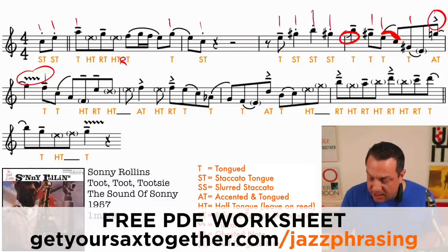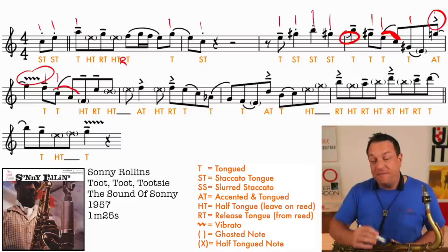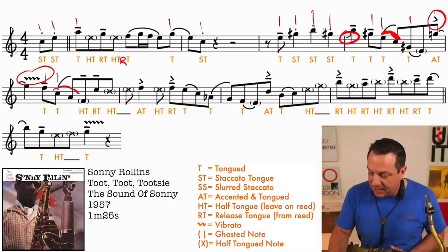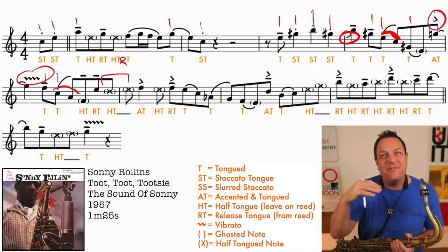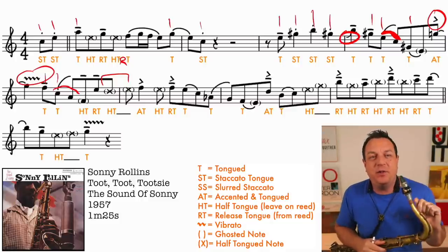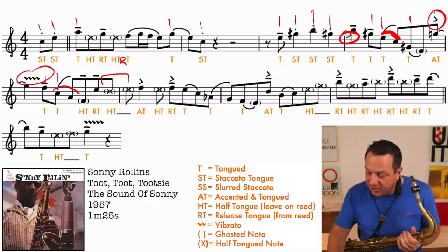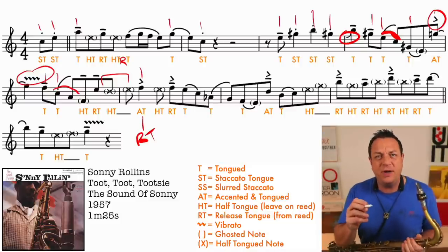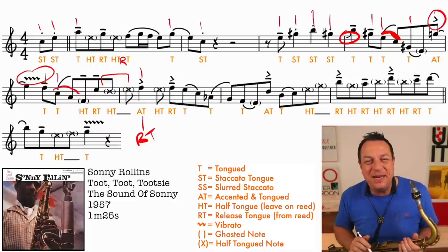Moving on, you're going to tongue the F, tongue the C which slurs to the A, and then we've got another half-tongue with the release tongue following it. Then straight into another half-tongue passage - there are two half-tongue notes in a row. Because once you've got your tongue in reed-muffling mode, you can play several notes in a row. Two notes in a row are going to be half-tongued until you release your tongue. As you release your tongue, you have to release it hard and give it more beans to get the accent.